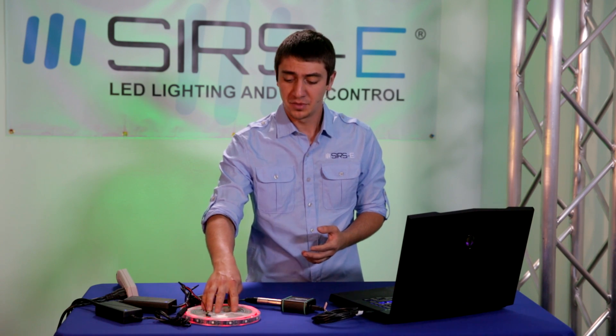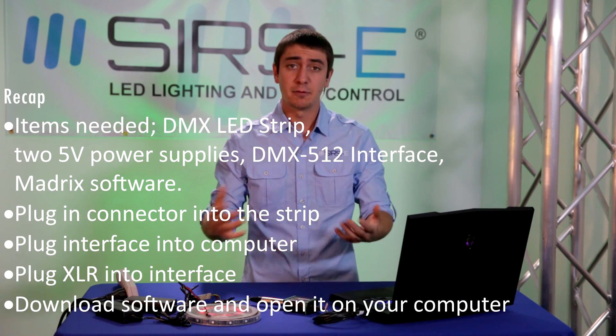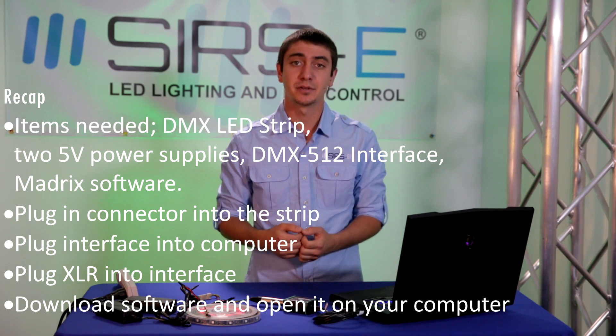This strip is only available at search-e.com — it is the original DMX LED strip with straight DMX input into the strip. We sell everything that you need to get it running. If you guys have any questions or comments, don't forget to drop us a comment in the YouTube comment box. Don't forget to check out our website at search-e.com and also don't forget to subscribe. Thank you all for watching.